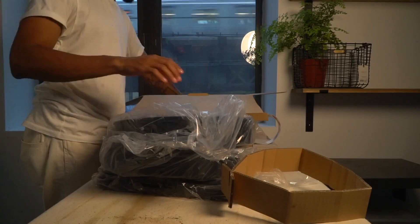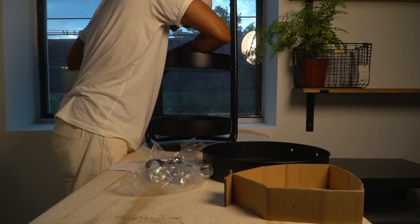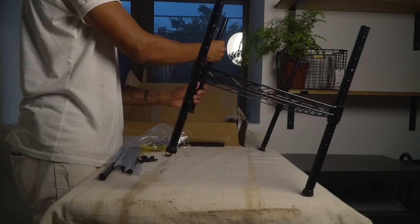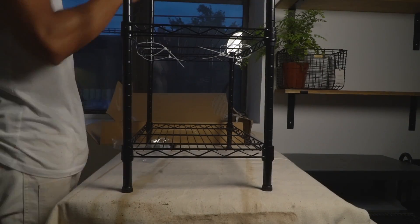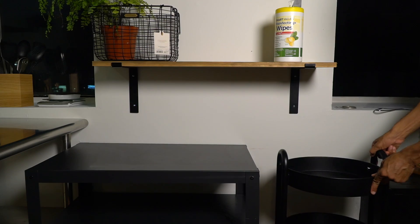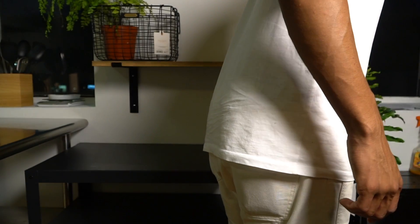To round out day one of part one of this kitchen reno, I built two additional storage units — because where else am I going to store all the takeout containers that I'm sure I will continue to accumulate even though I just invested heavily in a new kitchen to cook my own food. I then did some light cleanup and organization just to get an idea of how I want all of my kitchen tools and essentials to be placed in my next video.